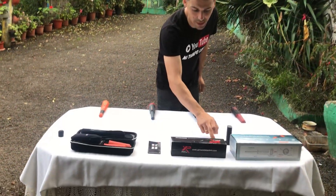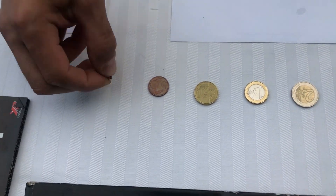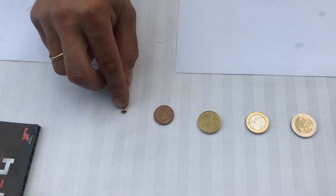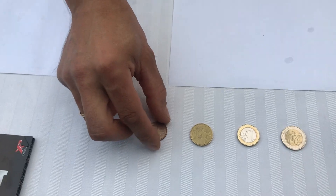Mirad lo que tengo aquí: una moneda de dos euros, una moneda de un euro, una moneda de 50 céntimos, una de 5 céntimos, y una pequeña tuerca de pendiente para que veáis la sensibilidad que puede llegar a tener un pinpointer. Voy a empezar con las pruebas antes de que me llueva o se me haga de noche, porque la verdad es que el tiempo no acompaña.